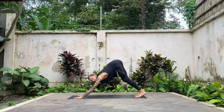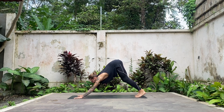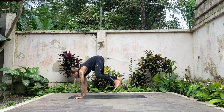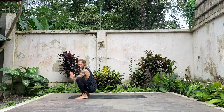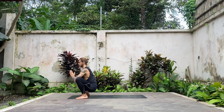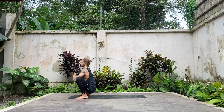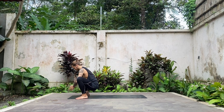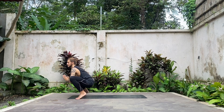Look forward and however you like, step, float, or jump both legs outside of your hands, coming to Malasana or yogi squat. Lower your hips down — if you want, bring your hands inside of your knees. Try to keep your spine nice and long. If it doesn't feel comfortable, you can support yourself with a block or keep your heels lifted.